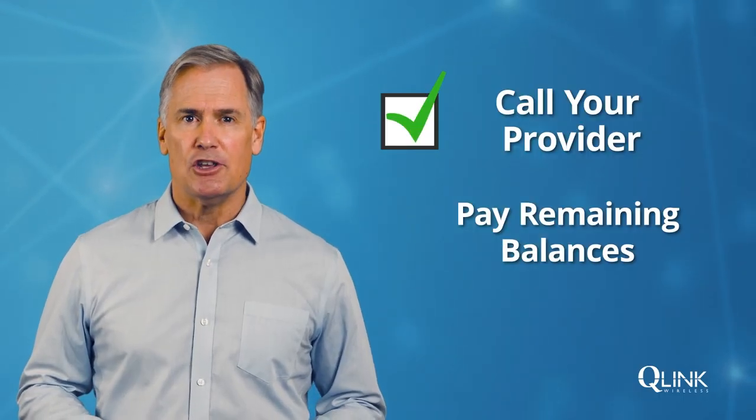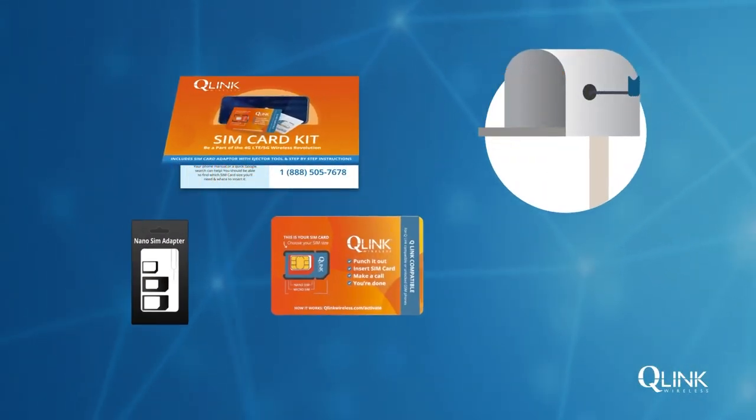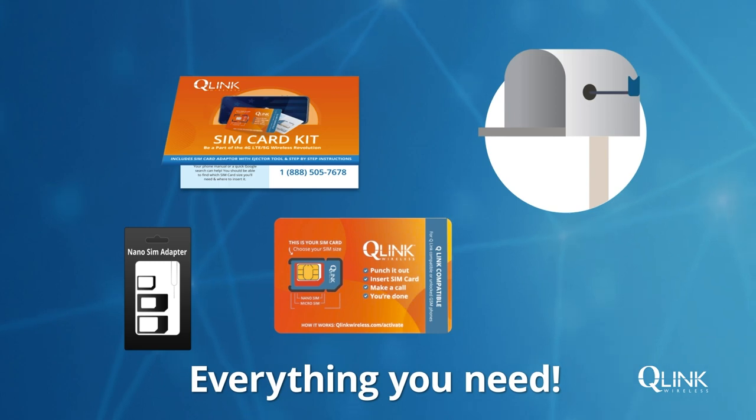If you're financing your phone, you must pay any remaining balance before switching to Q-Link Wireless. You'll receive a SIM card kit in the mail from us and it has everything you need to activate your service.